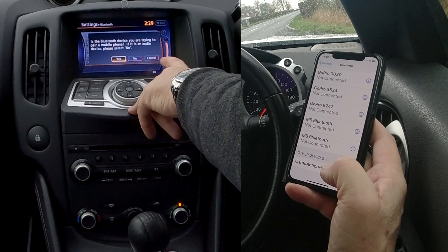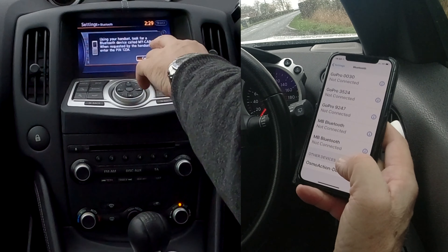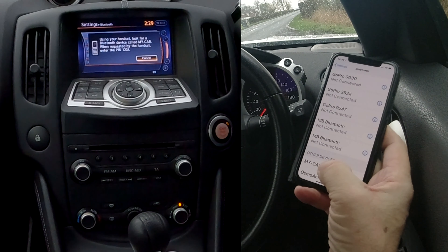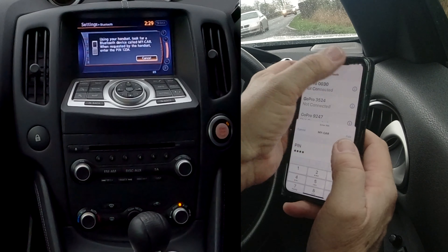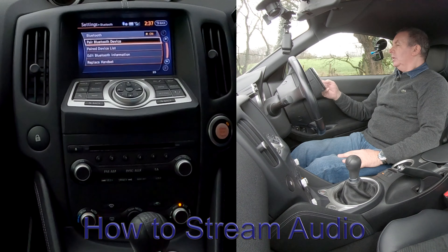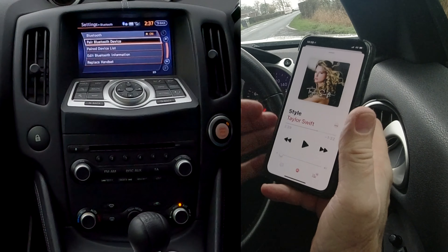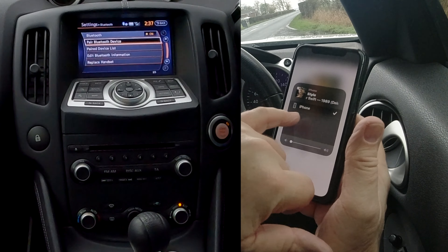Go to settings — you've got navigation, audio, Bluetooth — click Bluetooth. It's defaulted to pair Bluetooth device. It says: is the Bluetooth device you're trying to pair a mobile phone? If it's an audio device please select no. It is a mobile phone so click yes. Using your handset look for a Bluetooth device called 'My Car' — there it's come up. Then put in 1234, pair, and that's it — Barry's iPhone connected.